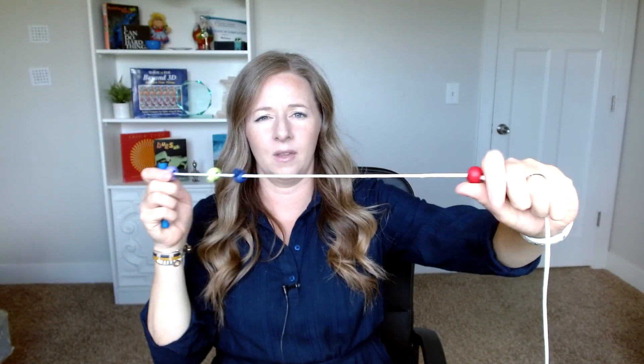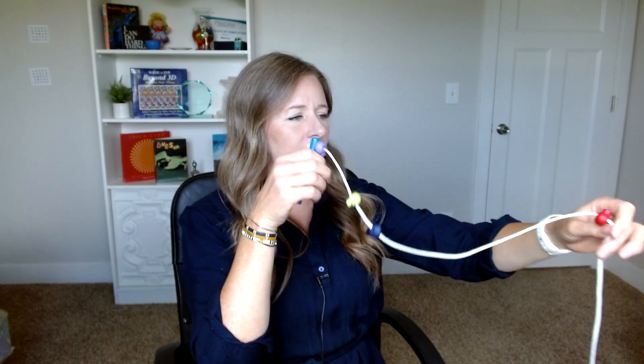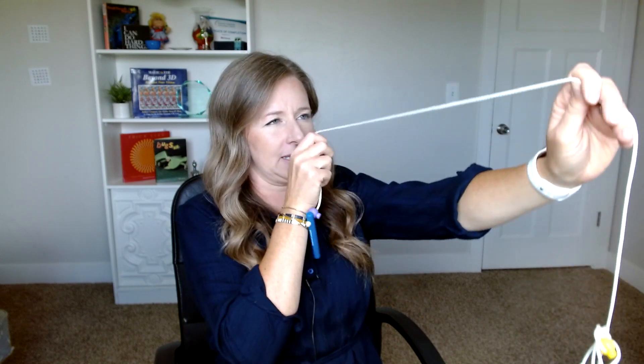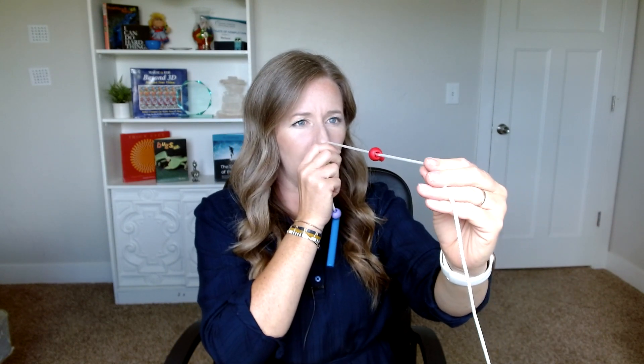Mine's always tangled. The Brock string is an exercise that is so cool because it tells you where in space your eyes are pointing. If I hold up this string — the beads are really distracting sometimes — my left eye sees one version of the string, my right eye sees the other version. And when those images overlap, it actually looks like there's an X crossing right here, where the image from one eye and the other eye cross in the middle.